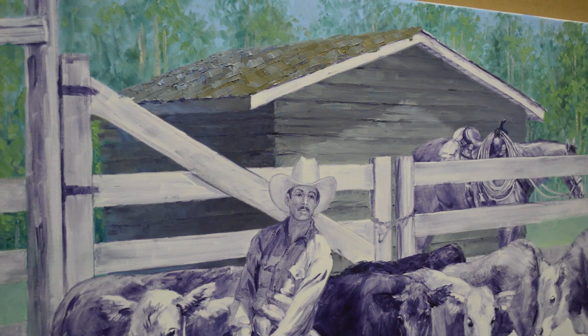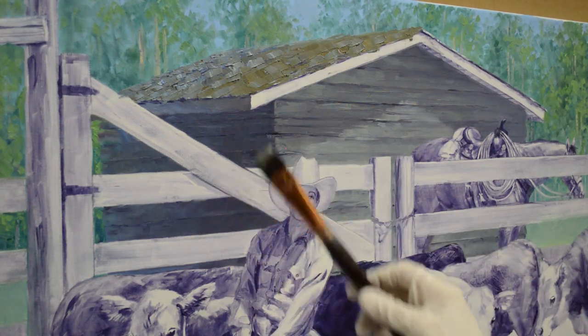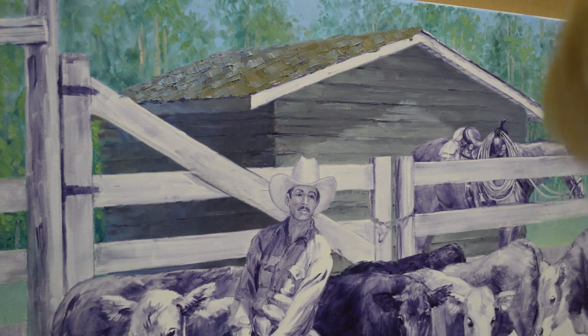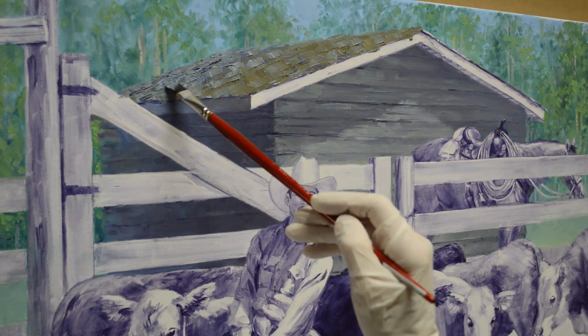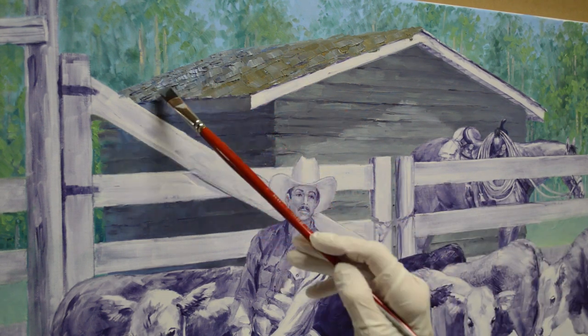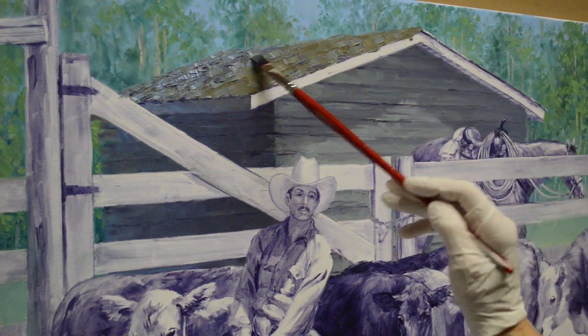Now with a smaller brush I'm coming back in and adding a little more texture onto that roof. I use bright brushes — that's a brush with a square end. Flats also have a square end but they have much longer bristles; I prefer the brights because they have shorter bristles. With that square tip you can make a big stroke or turn it on the corner and make a fine stroke. I started out using filberts which have an oval tip, but we got these brights by accident once and I just fell in love with them — happy accident. You can see I'm starting to get the feeling of rough texture on that roof.